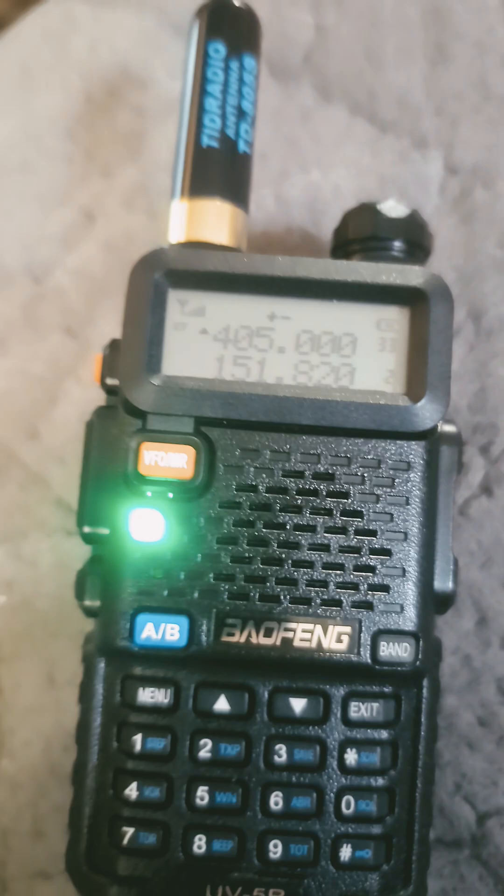So I key this up — that keys up — and it's going right through over to there. That is the cross-band repeat mode, and it is beautiful.